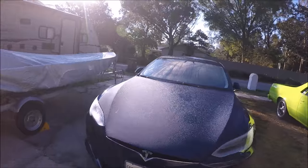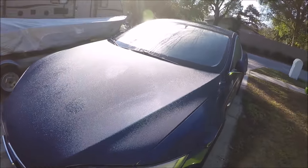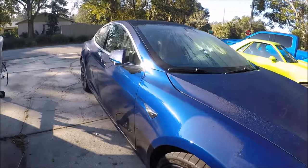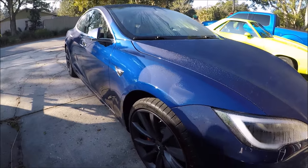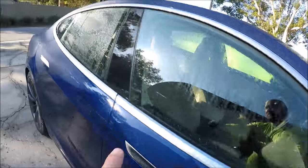They can flip a switch and charge you ten thousand dollars — pretty cool. You'll notice the morning dew all over this thing. This is a new blue color they have. I'm about to get started. It's a very fantastic looking blue color, one of their newest colors. This one's pretty awesome — it's got cameras everywhere.